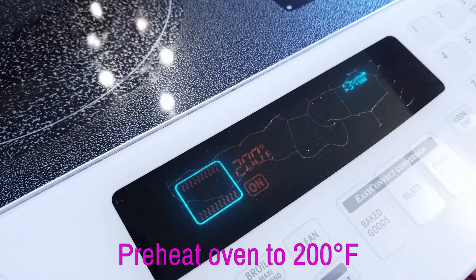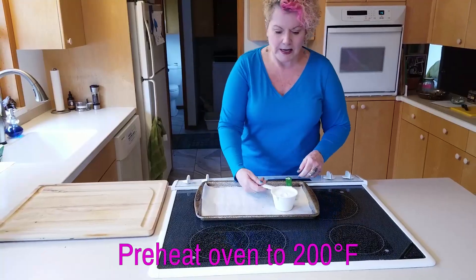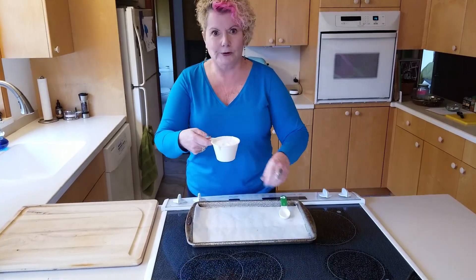And this is embarrassingly simple. What you need to do first is turn your oven to 200 degrees. This is one cup of good old sugar.